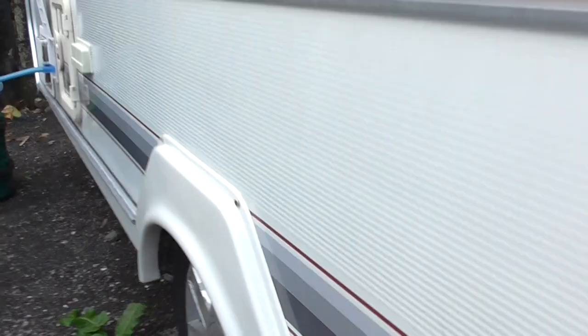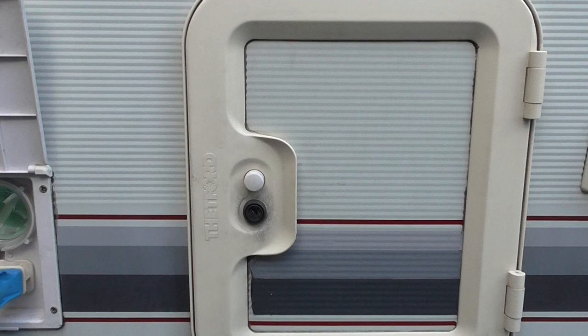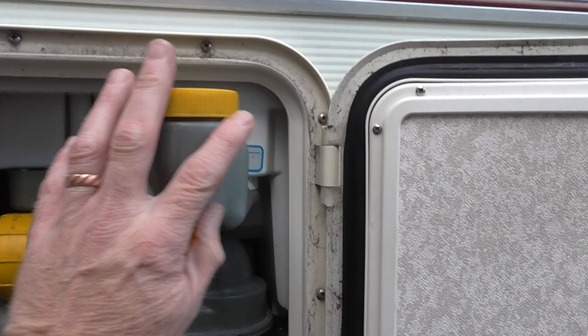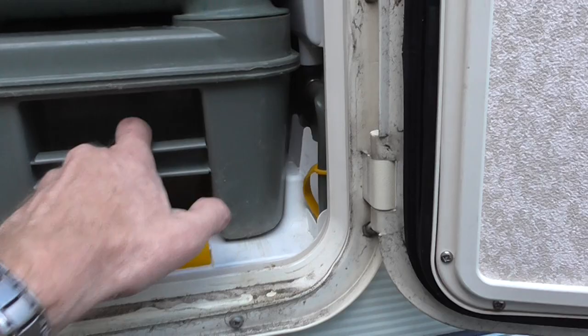Coming up this side, it's got the fresh water container and the whale pump. Behind here is the cassette for the Thetford toilet — just a simple bottom part that pulls out. The top part you fill with pink fluid for flushing, and the bottom part fills with blue fluid. The cassette simply slides out — push that little yellow lever down, pull it out, and it slides out ready for emptying and cleaning when necessary.